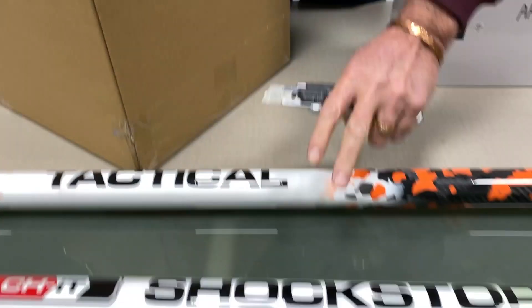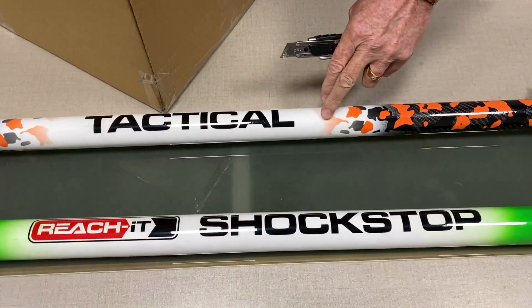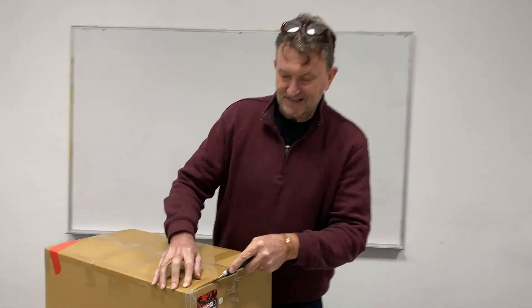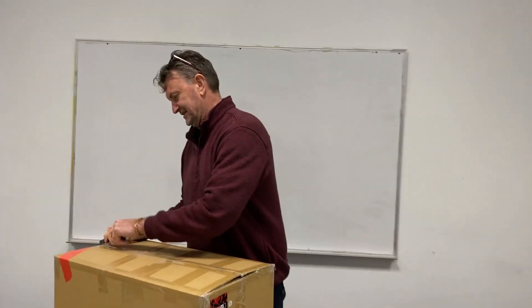You get a Shock Stop and you'll either get a Tactical or a Warrior. Tactical — this is a three-story pack, and if you've got Shock Stop and Warrior it'd be a four-story pack. This is like any window, anywhere, anytime. So this is the kit for professional window cleaners.